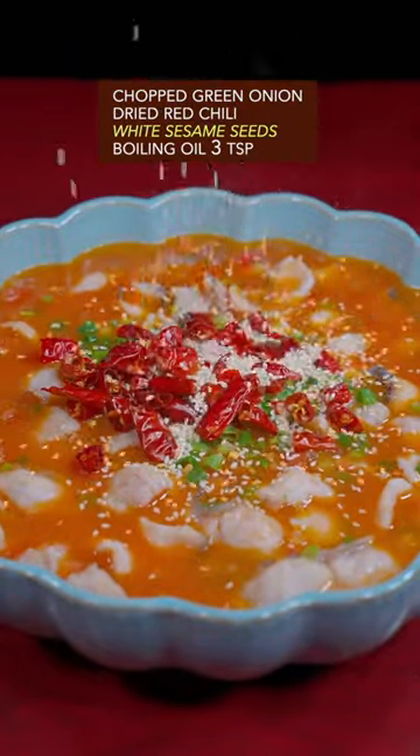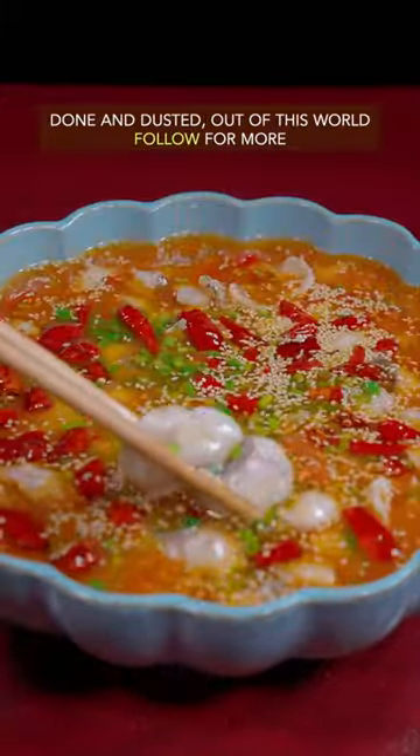Top with green onion, dried red chili, and white sesame. Finish with boiling oil. Done and dusted — out of this world!